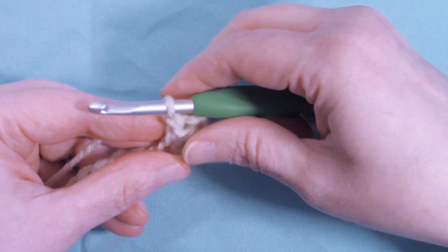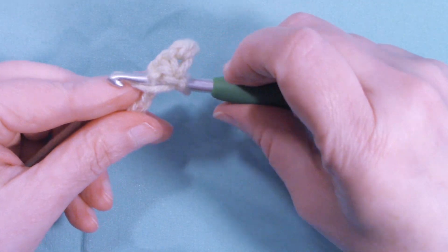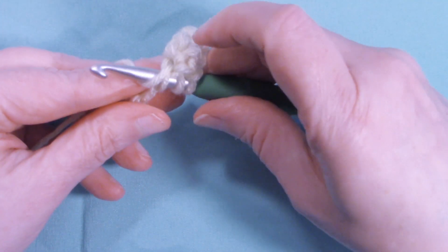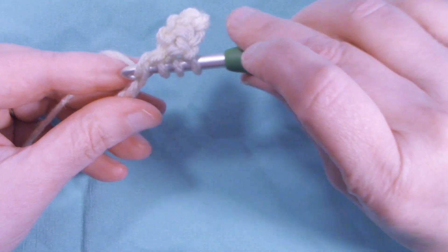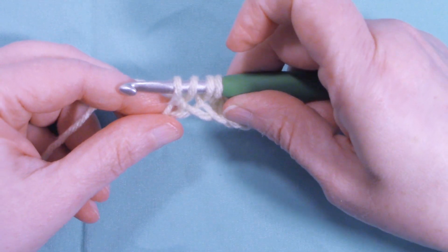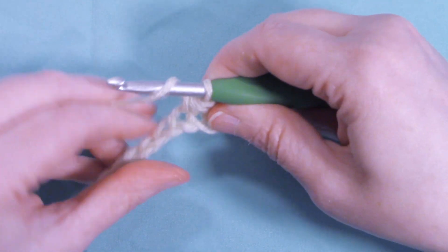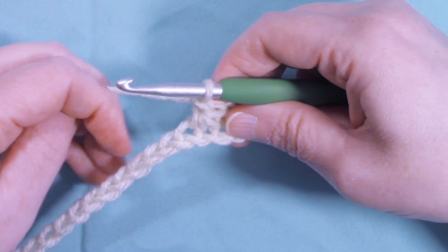Yarn over and pull through all four loops. Chain one. We're going to repeat that — go into the same stitch we just worked into, pull up a loop, go into the next chain and pull up a loop, and go into the next chain and pull up a loop. So we have four loops on our hook, yarn over, pull through all four loops, and chain one.